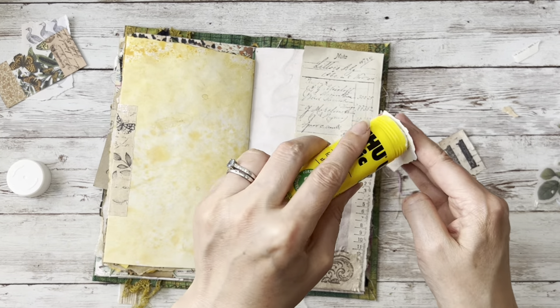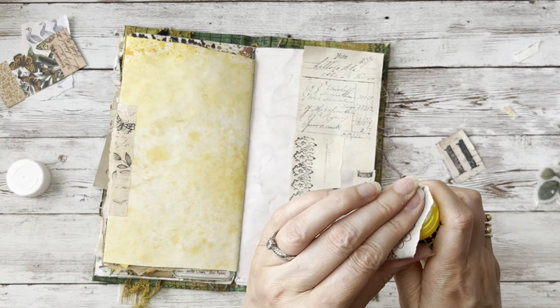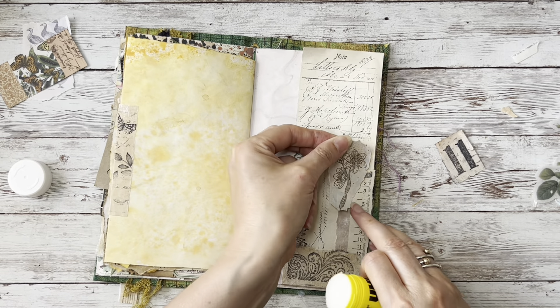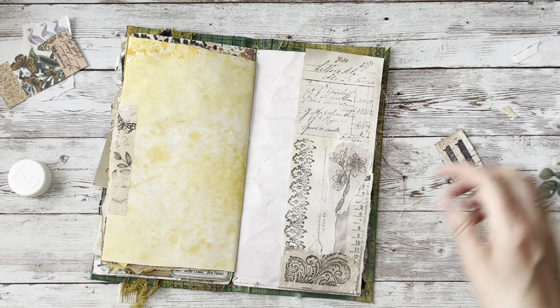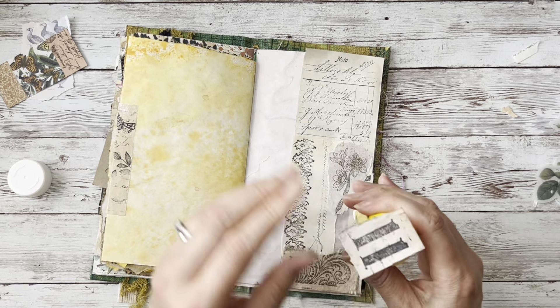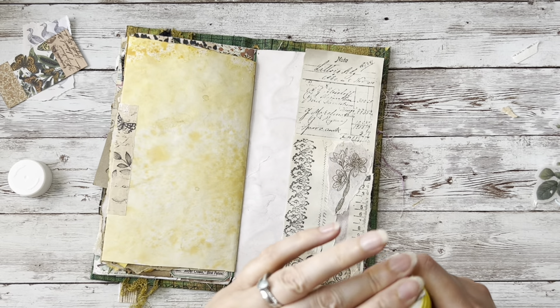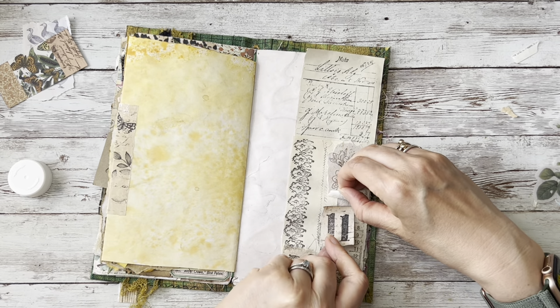I've got this one - this was just stamping onto some paint-splattered paper - and we'll add that in there. We can be really, really simple about this if we want to. We can just call this done and say that is prompt number 11. How easy peasy was that?